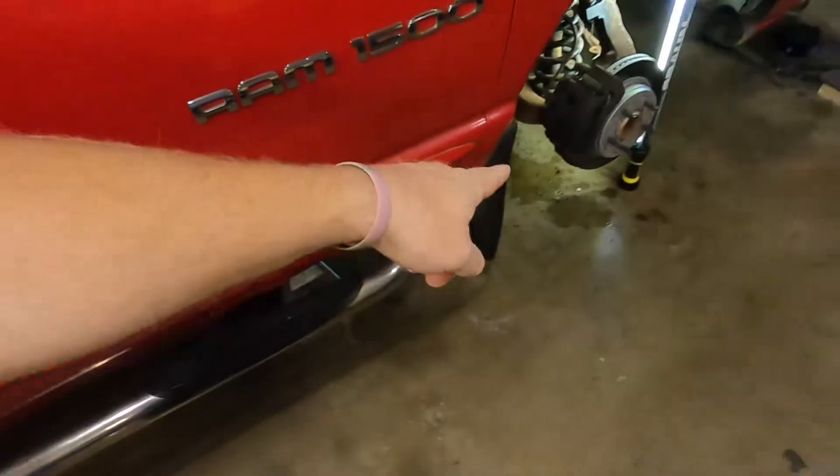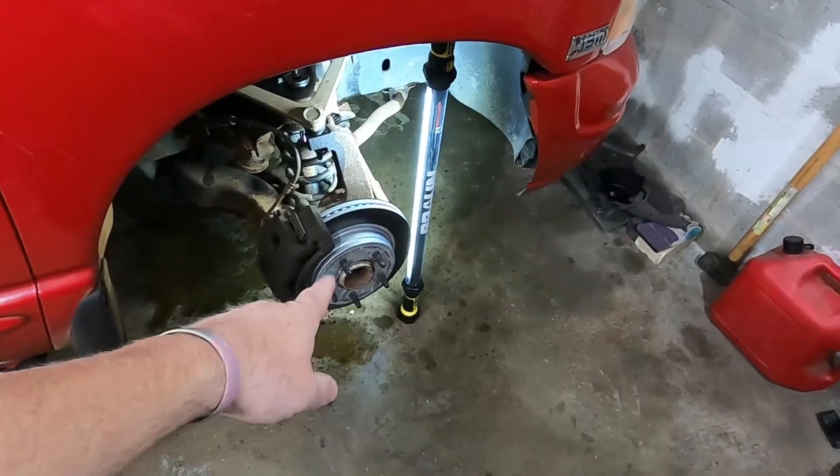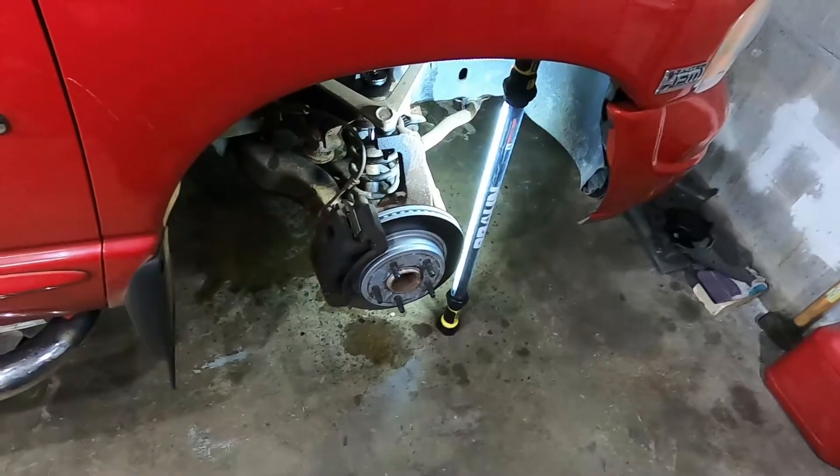What I found is the ball joints are under toast, and the wheel hub bearing on it is shot too. For whatever reason on this side, we got a brand new rotor and new pads, so that's one up for the game.